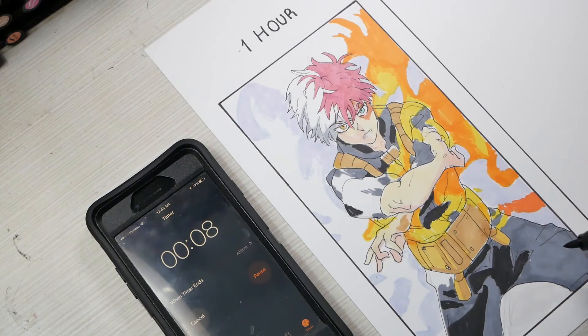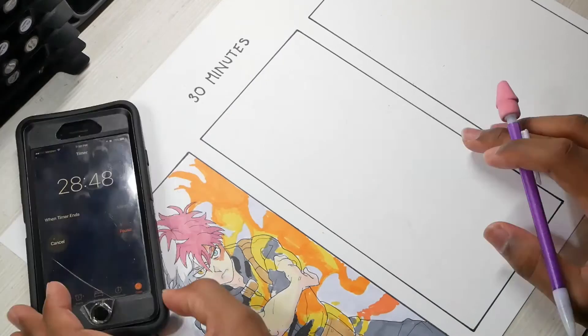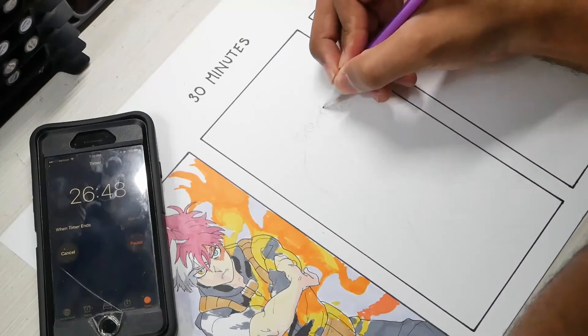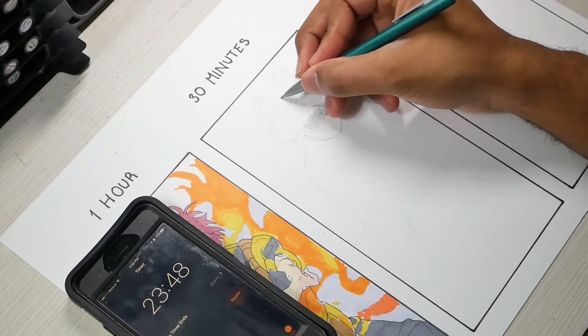This is pretty much the finished result. It's Shoto — there's supposed to be fire and ice on both different sides. It's not that detailed and the colors are a little sloppy, but at least I did better than last time. It's all about improvement — you don't want to compare yourself to others, you're just trying to one-up yourself every time you do something, and that was pretty much the goal of this one.